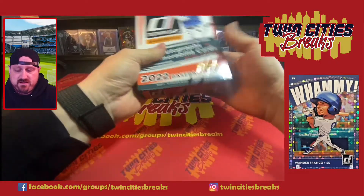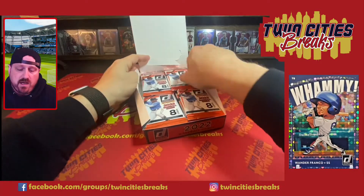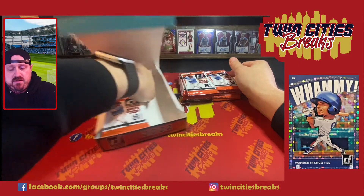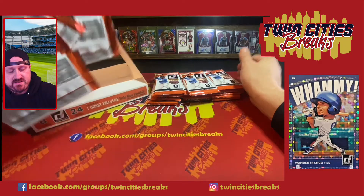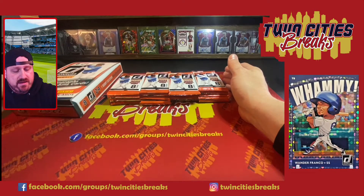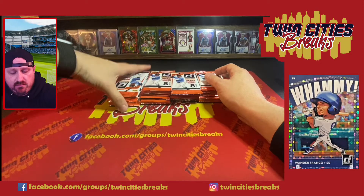Let's see what's in 2022 Donruss Baseball — we're looking for some fun inserts. When it comes to resale value, it's not going to be Topps Series One or Chrome, you're just not going to get the same sell value. But if you go back and look at the big chases in this product over the years, Shohei, Tatis, and Acuña — their Donruss cards sell decently.